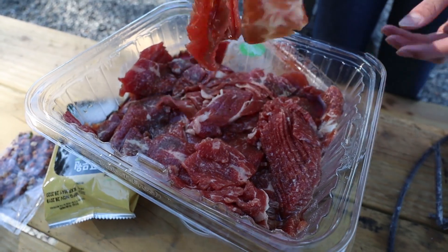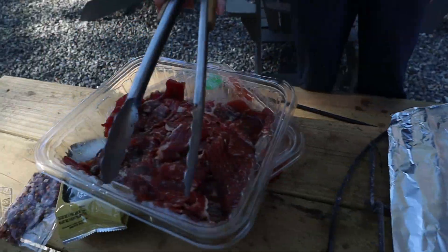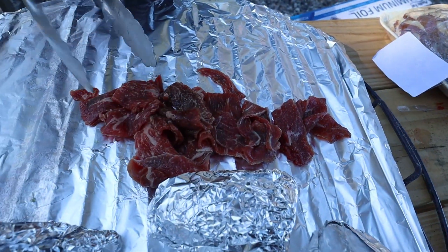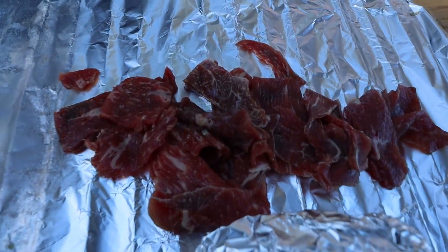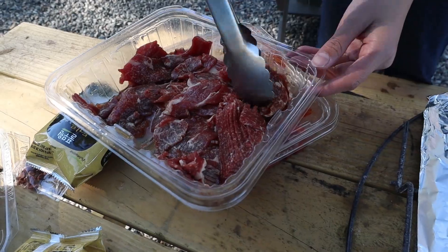It's still kind of like a tiny bit frozen, but that's good, right? Just going to put a little more, because this wagyu will taste amazing. Look at that — that's the marinade, I think. And some of the sauce part.